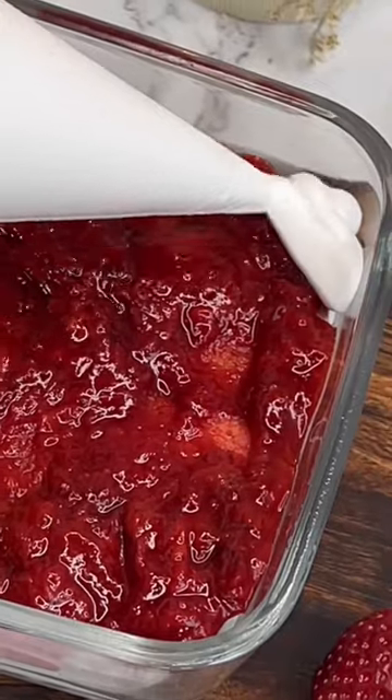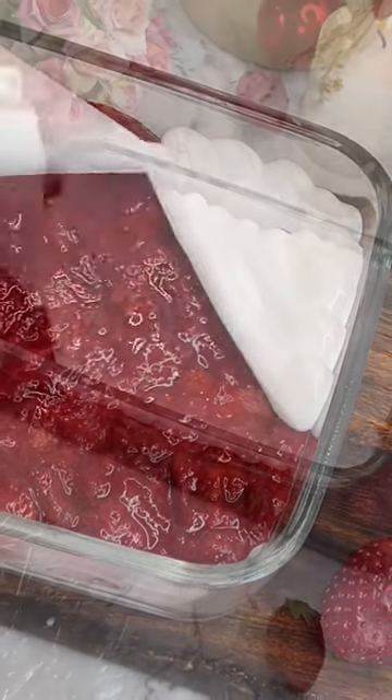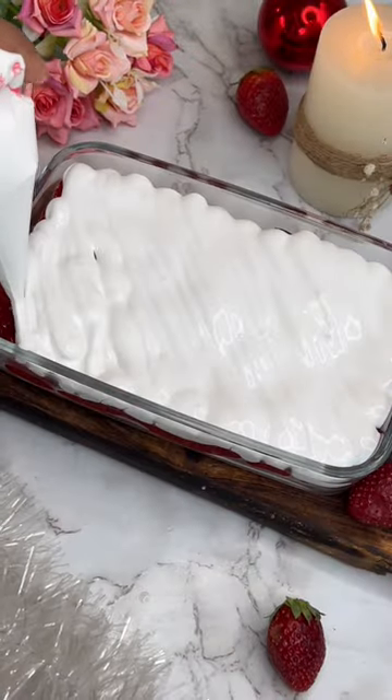In the fourth layer, again I am using whipped cream. It looks a lot more aesthetic because it is made Instagram-style. If you are making it at home, you can use a spatula.